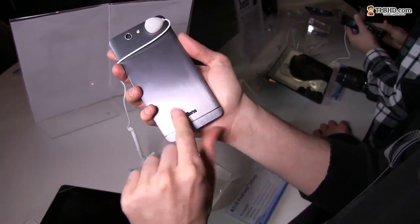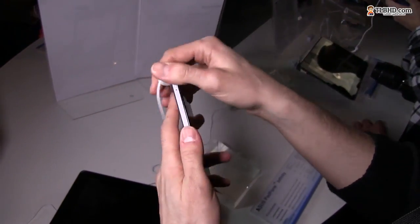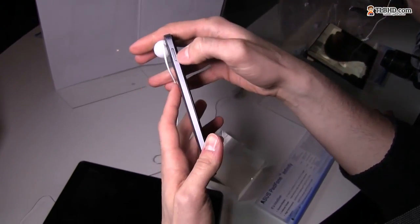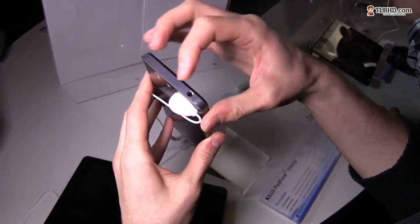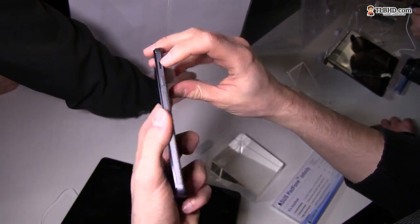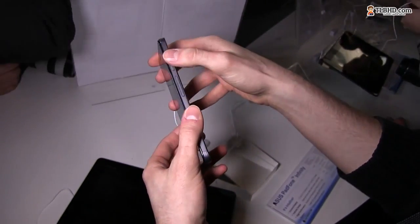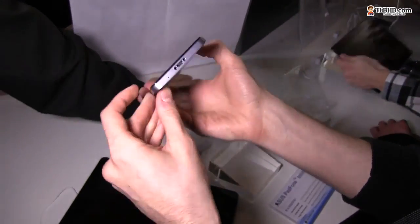The Padfone logo can be used as an NFC antenna, which is quite cool. You have a 13-megapixel camera on the back with flash. Looking at the sides, you have a SIM slot, a headphone jack, what looks like the only speaker, a power button, and a volume rocker.